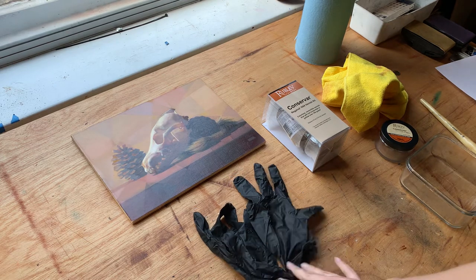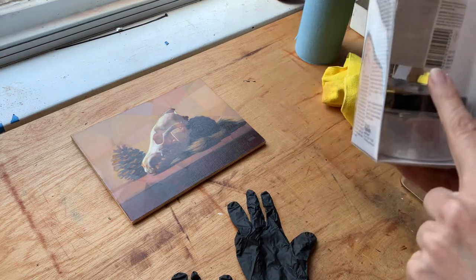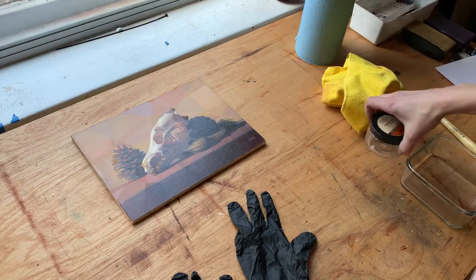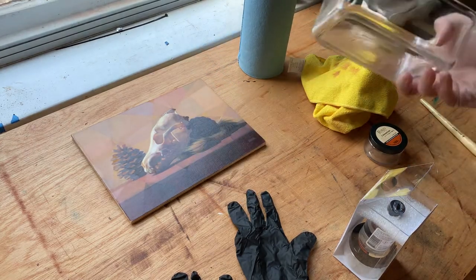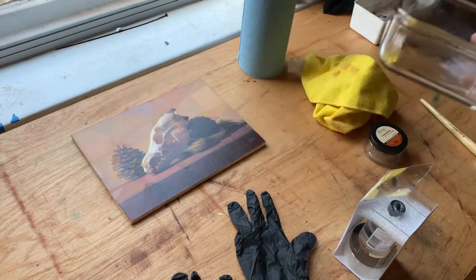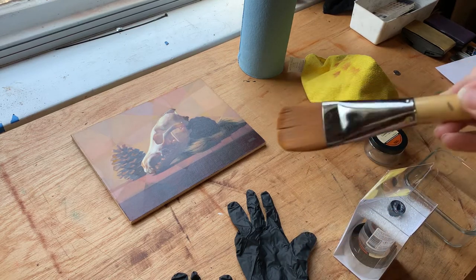Usually what I like to have on hand are gloves — you do not want to be getting varnish on your hands because it's really annoying. The Conservar kit comes as a kit and I'll show you how to get that started. My painting is ready to be varnished. I like to have a lint-free rag on hand. Paper towels are also good. I like to use a clear glass container if I'm doing a lot of varnishing, and a soft brush completely dedicated to varnishing — I do not paint with this.